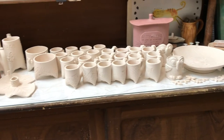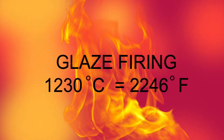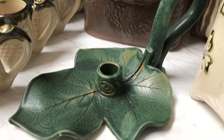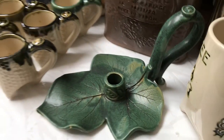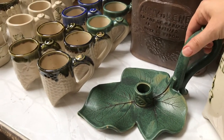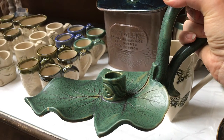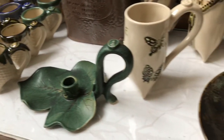Now it is time to glaze them. I sanded them first and now they are stacked in the kiln ready for the glaze firing, which goes up to 1230 degrees Celsius. And here they are! The candle holder is so beautiful — look at the color! And you can see the mugs that I'm giving to my brother-in-law.